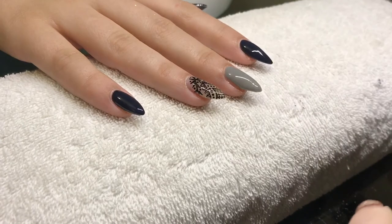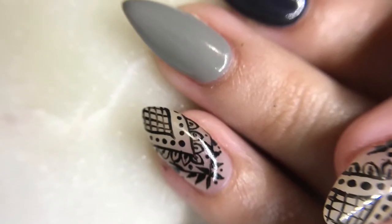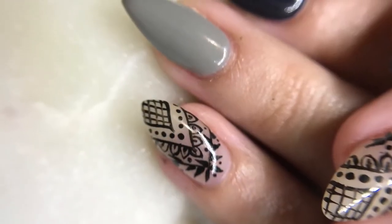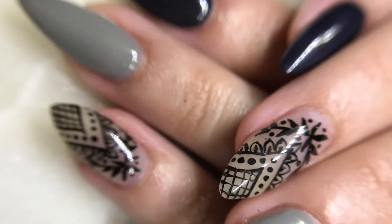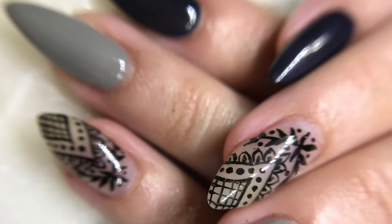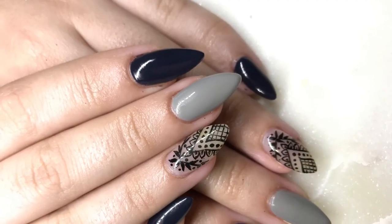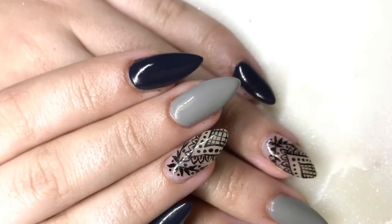I forgot to take a final video of the finished nails, but I have some pictures you can see, and you can also check out my nail Instagram — I'll probably put them up there before this video goes up. That's pretty much all for this video, thank you for watching and I'll see you in my next video.